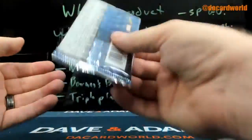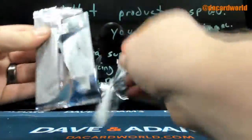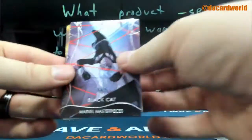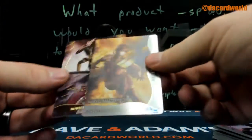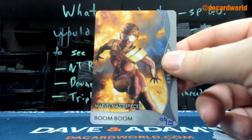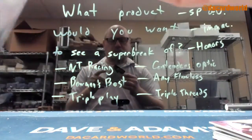And Doc Ock, $14.99. Feels like a metal card. Black Cat, $19.99. Metallurgy. Boom, boom. Out of 25.